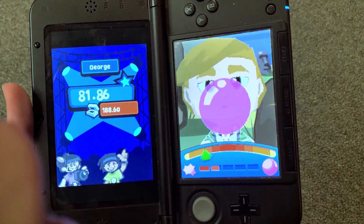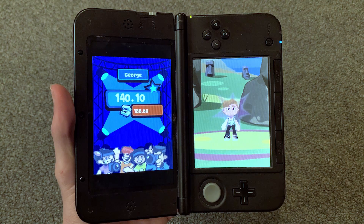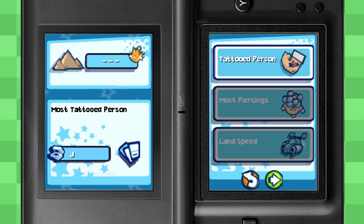On a more positive note, blowing a huge bubble gum balloon is a highlight, as it doesn't require the touchscreen and instead requires the microphone. Okay, brace yourselves for this one.